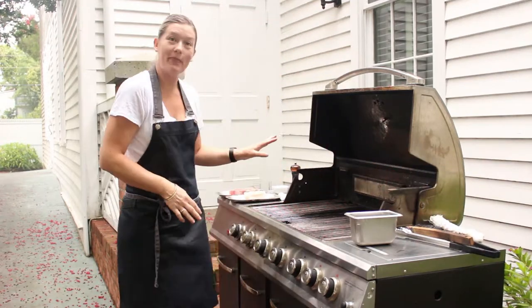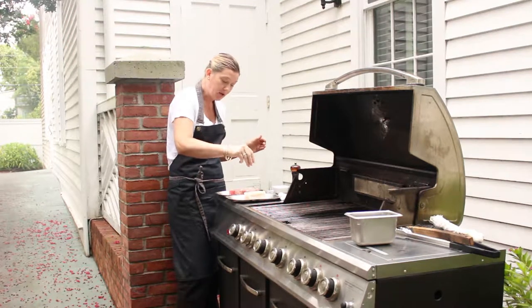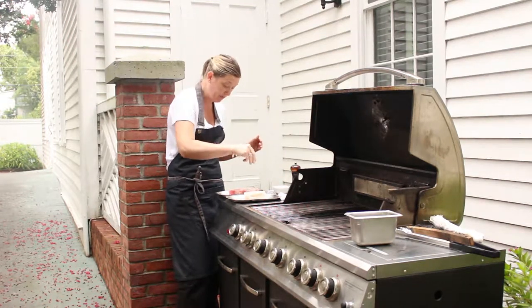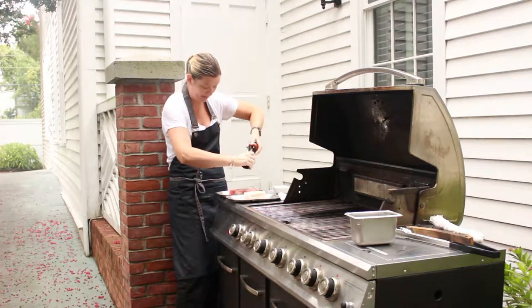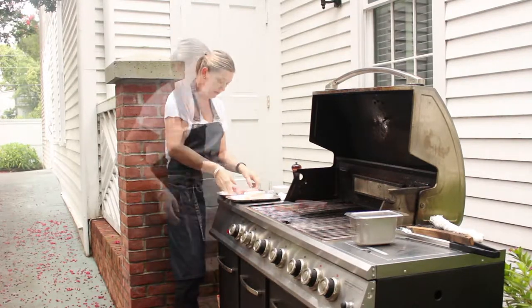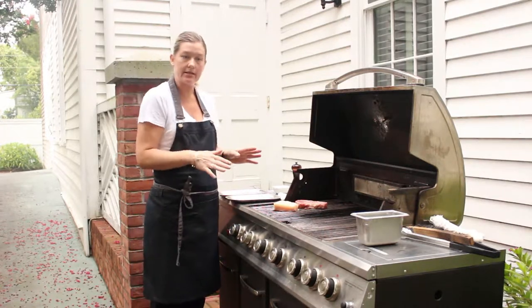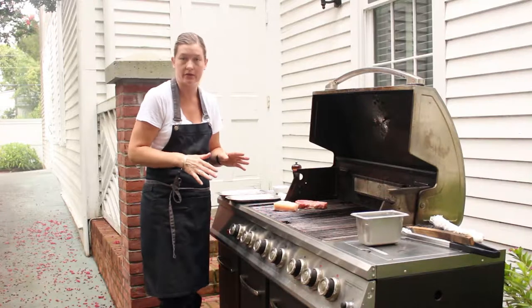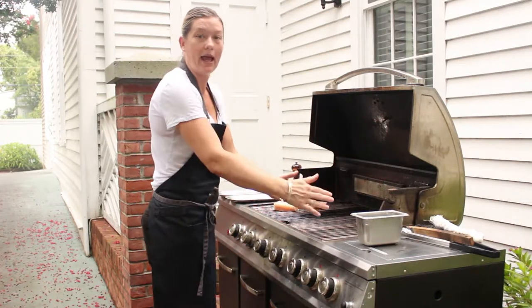Once you've done that, you're basically ready to go. Just a little bit of salt and pepper — you may use a dry rub or a wet rub, but today we're just going to use salt and pepper. Now the grill has obviously different temperatures on it. It's actually best to create what we call heat zones: we have hot, medium, and low.